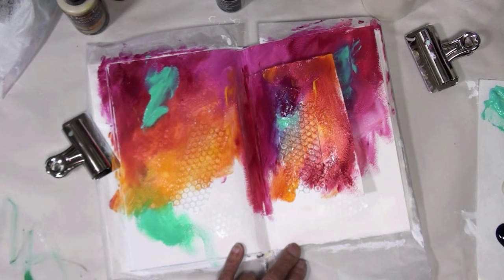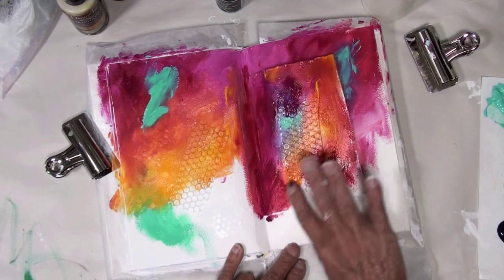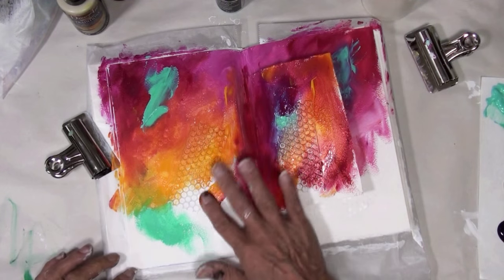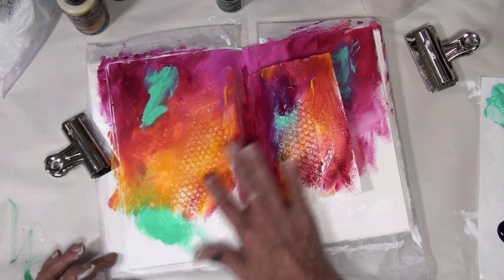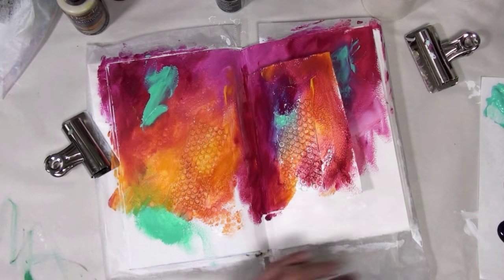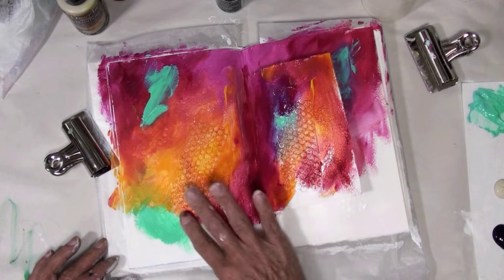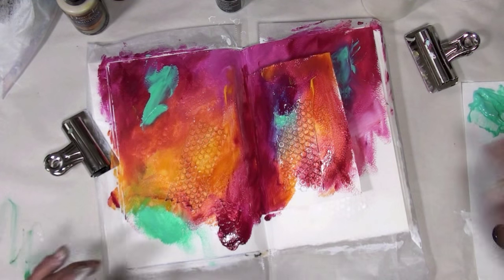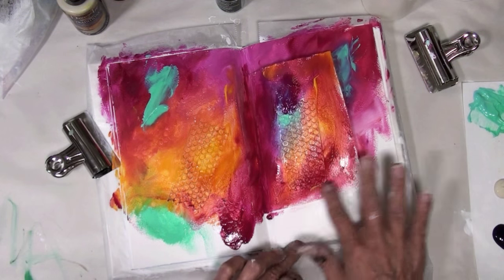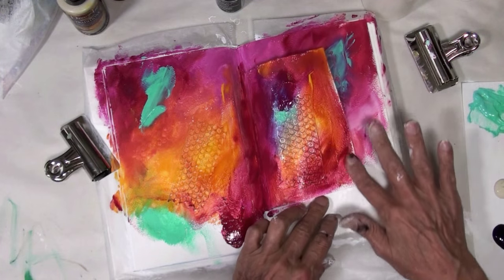When I was opening up the Carbon Black, it squirted out because I gave it a shake — got all over my shirt. I've already decided: I have so many shirts I've ruined. I'm going to use some DecoArt fabric paint and do some painting on the t-shirt to cover up the spot.